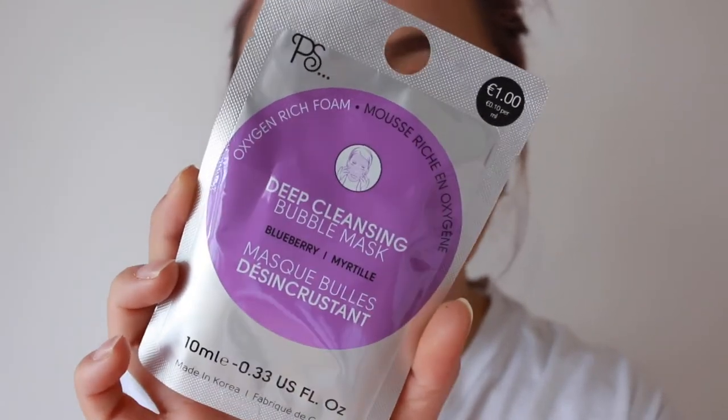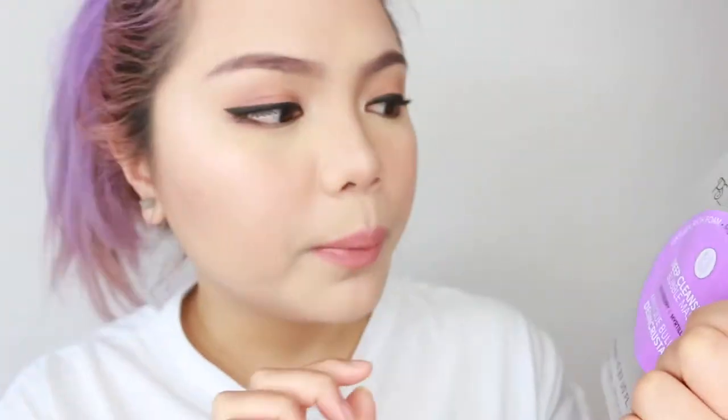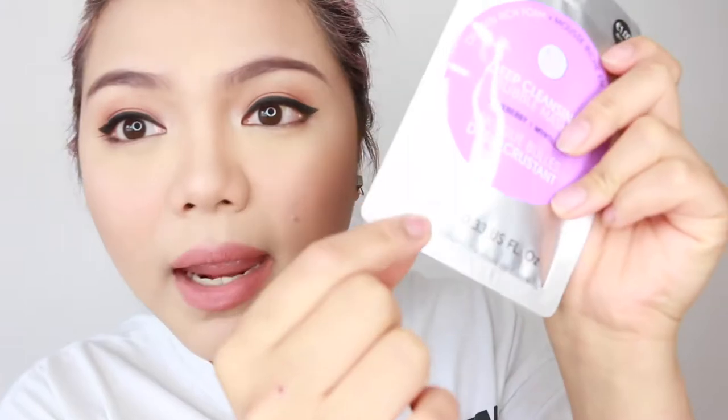This product is actually from Primark — I got this from Pennies. It says 'PS,' which is the brand for Primark's beauty products. I got really excited because they finally have face masks made from Korea. My friend Refined Jeans told me about these face masks in Primark, and I decided to do a review. It's only one euro, which is pretty good!